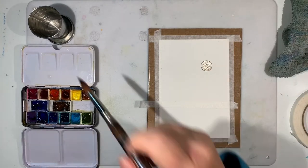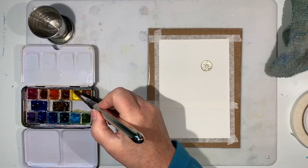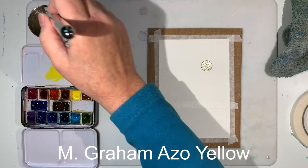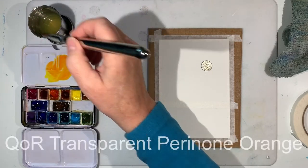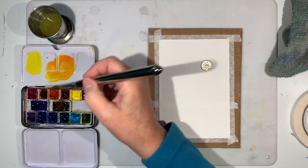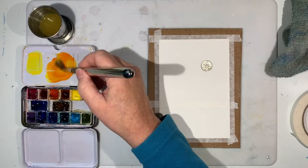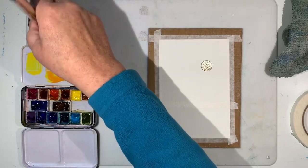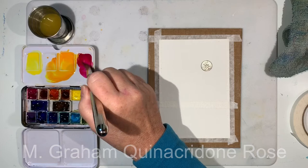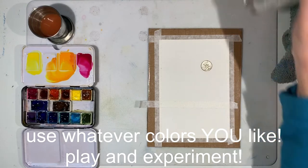Before I spray, I want my washes ready to go — I always forget this step, so don't be silly! I want this to be a sunset scene, so I'm going to take some yellows and oranges and mix them up. I want fairly strong color because I'm going to have moisture already on the page, and my colors will be diluted by the spray. Let me get a nice strong color and maybe a little bit of pink tone as well.